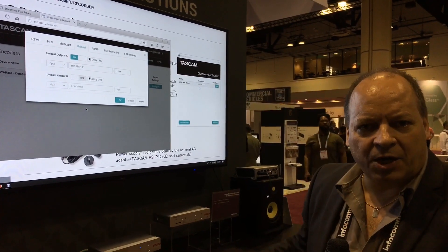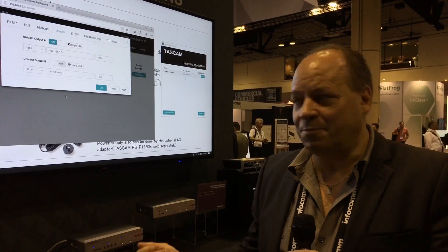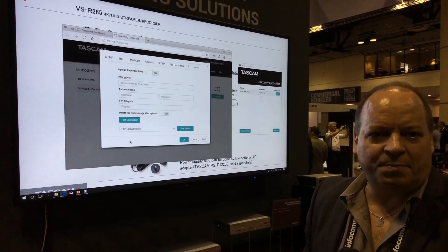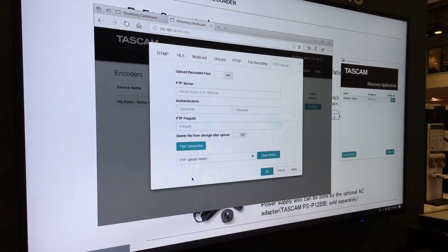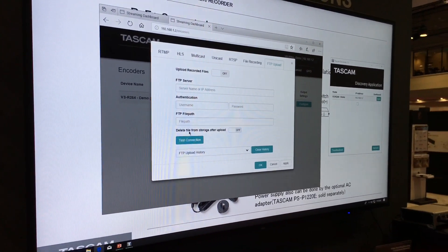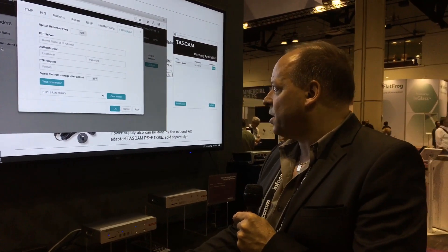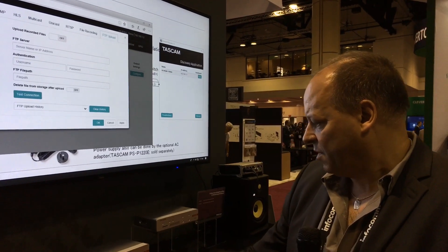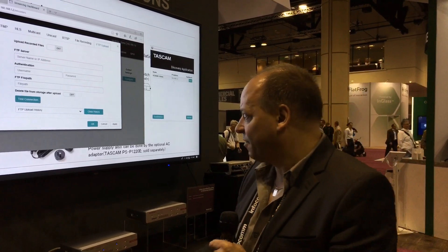After recording, it can automatically upload the recorded files to an FTP server. Because FTP has an acknowledgement that the files have arrived correctly, you can ask it to delete from your local storage once it's uploaded to your network storage. So you have a very good, secure way of recording with redundancy.